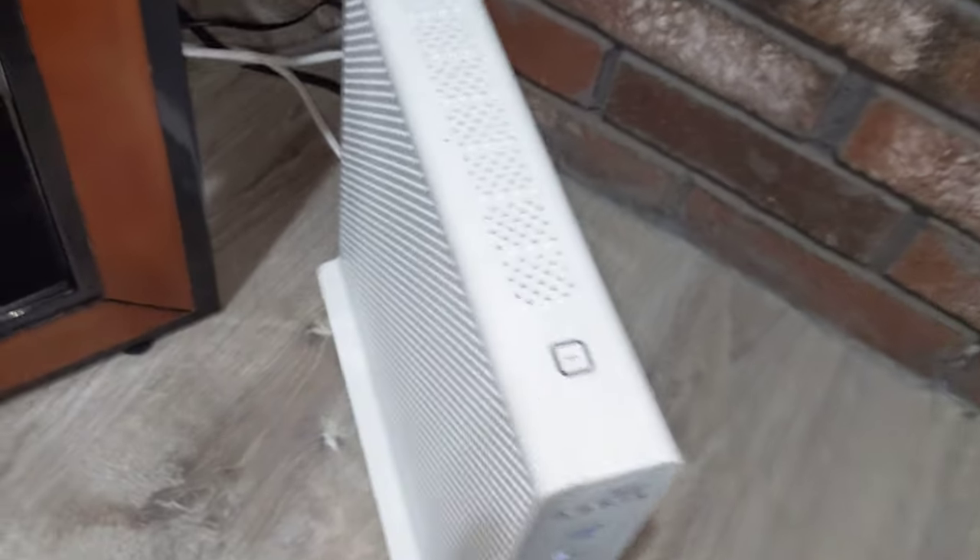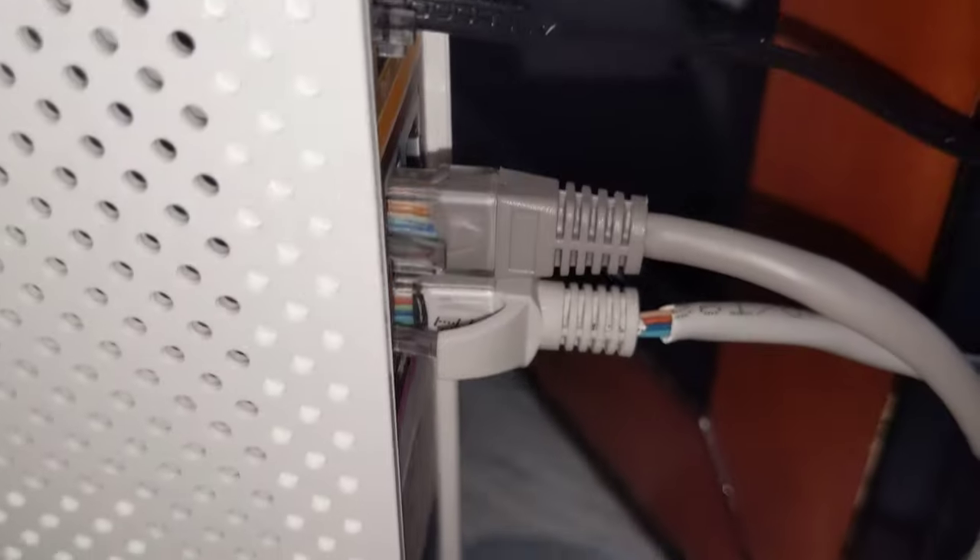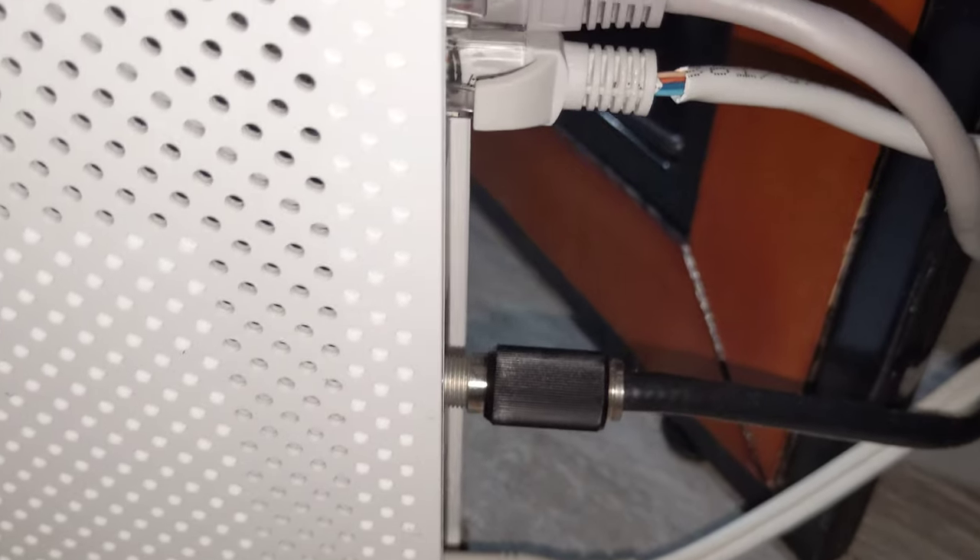This is what the router looks like. It's a cable modem router, so you can see where the cable goes into it, the phone lines back here, and it has two USB ports, four Ethernet ports, the coaxial cable port, and then obviously the power.